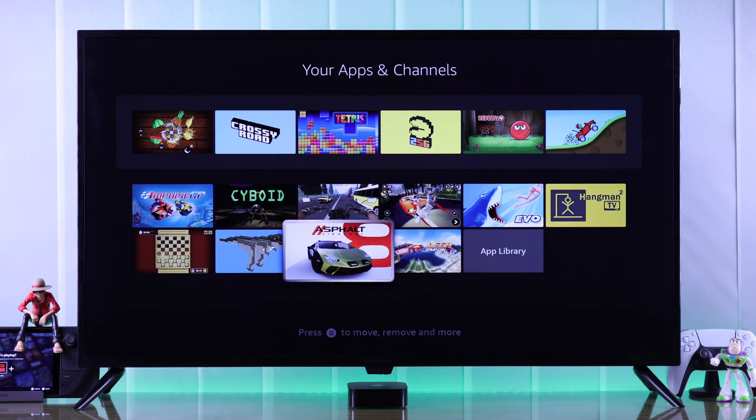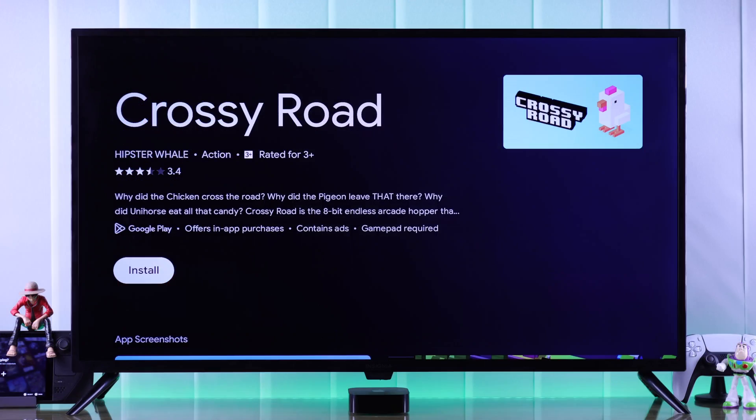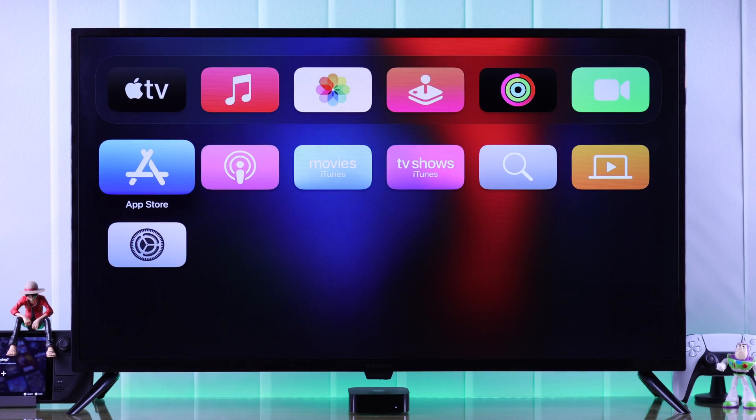In this simple guide, I'll show you the easiest way to install and play games on your Insignia Fire TV, which includes all the games from Google Play Store or Apple's App Store.